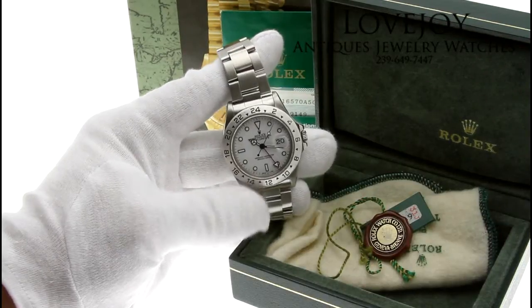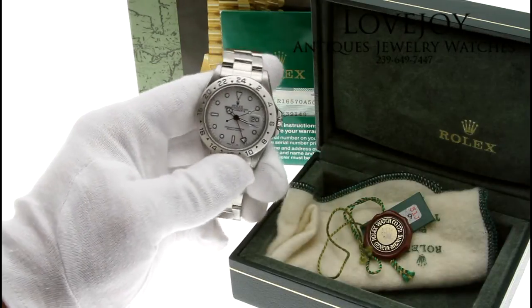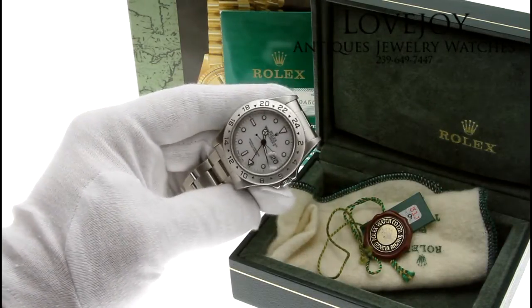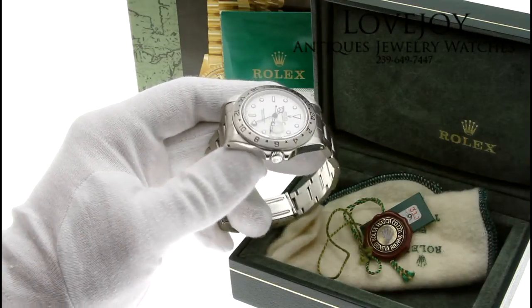How you doing everyone, Mike from Lovejoyantiques.com taking a look at a men's Rolex Explorer II in stainless steel — this is the white dialed version. Of course the reference number is 16570.